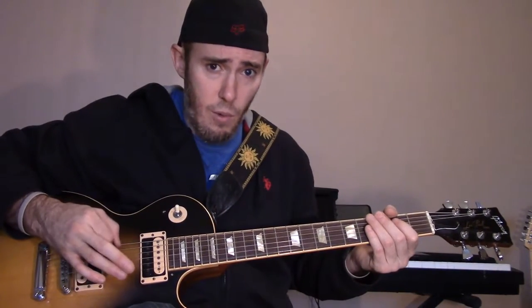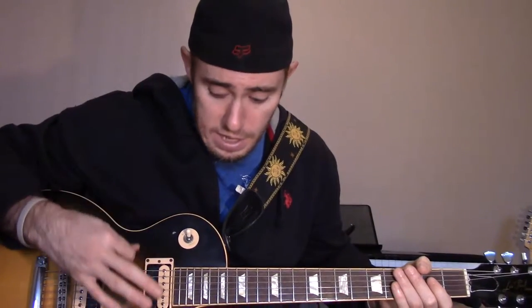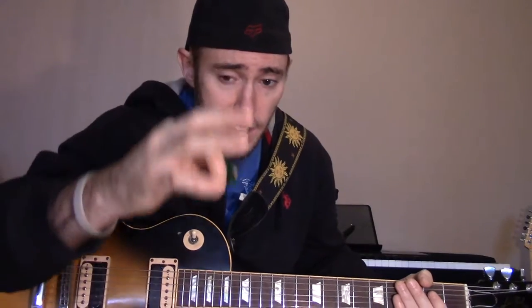What this allows me to do is get this type of rotation with my finger. As I move my thumb, my finger is free to rotate. When I'm playing, I want to have the ability to do that rotation, which allows me to either hit the strings at an angle with my pick or hit the strings with the flat edge of the pick.